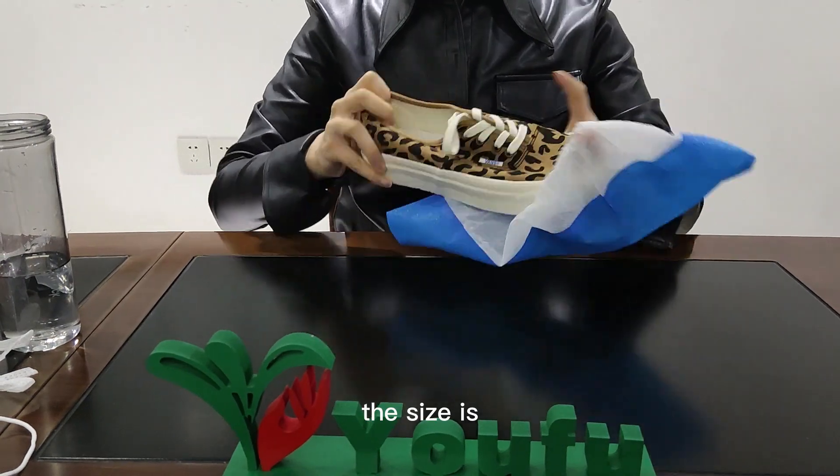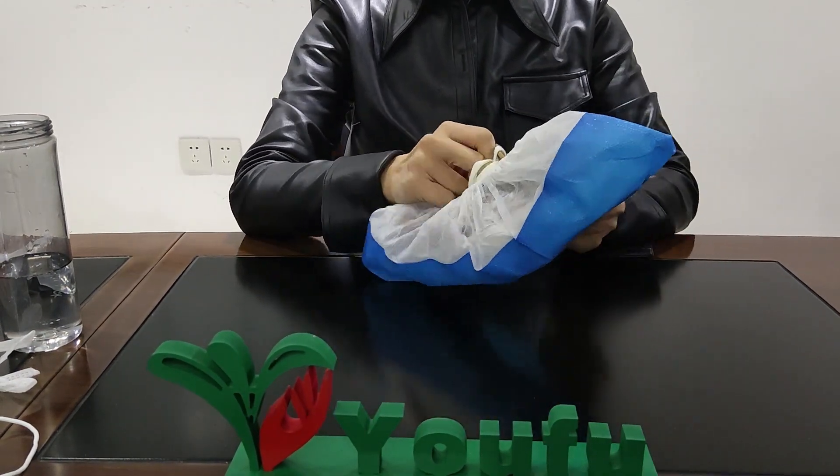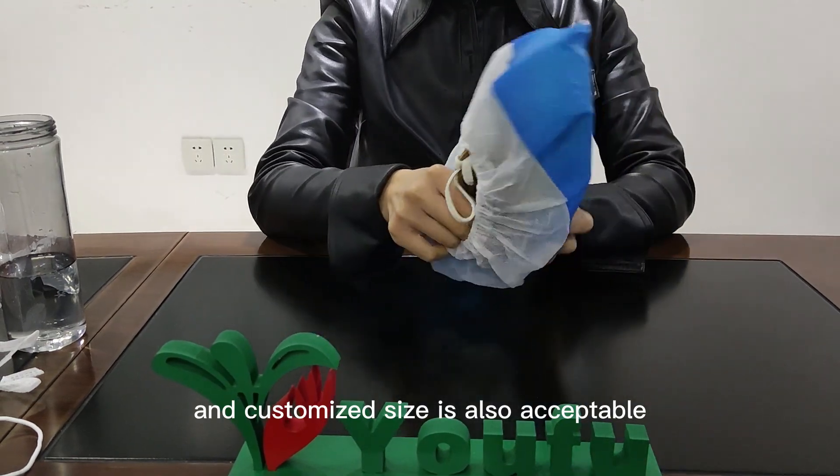The size is standard, which can fit most shoes. Customized sizes are also acceptable.